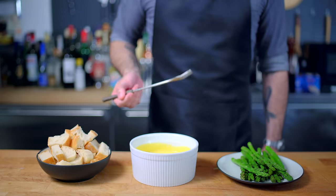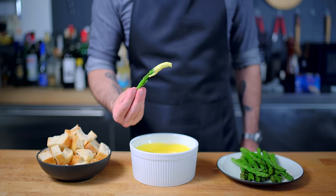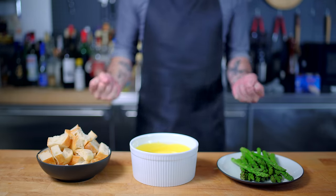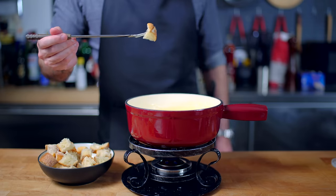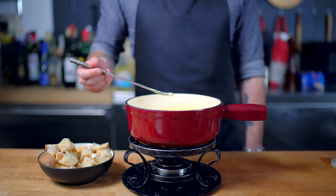You could keep fonduta warm in an electric fondue pot, but don't put it in a traditional fondue pot because the direct heat may cause the eggs to curdle. If you need to reheat it, just pop it back in the double boiler for a minute. However you enjoy your fondue, there is one simple rule: should you make the rookie mistake of dropping your bread or sausage or whatever in the cheese, tradition dictates that you buy the next bottle of wine.